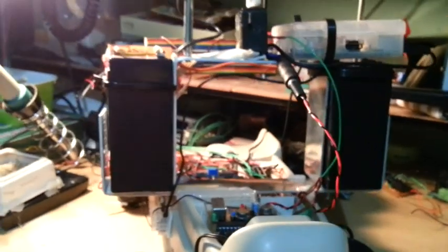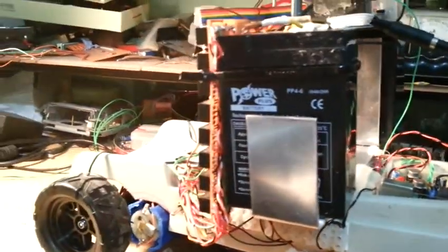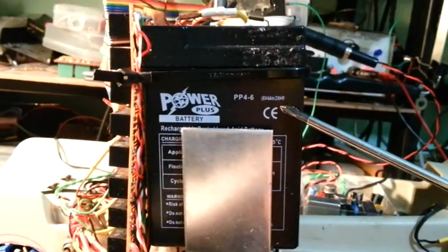During the third part of this video, I was not utilizing this kind of battery — I only used a much smaller one, which was not enough for this experiment to work for more than thirty minutes. Right now I'm using six-volt batteries with a four-ampere-hour rating. There are two of these here, producing twelve volts for the relays, and one battery for the Raspberry Pi.